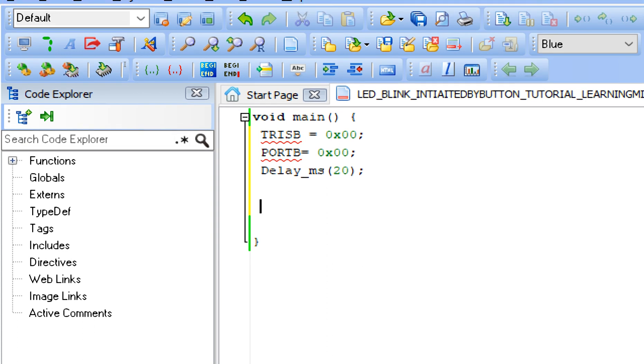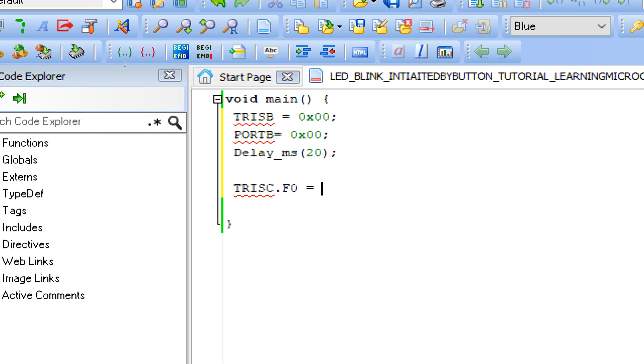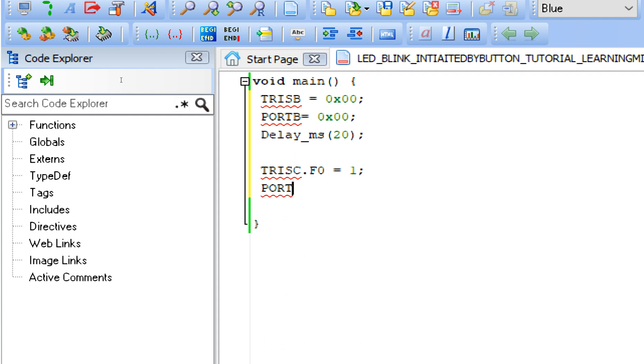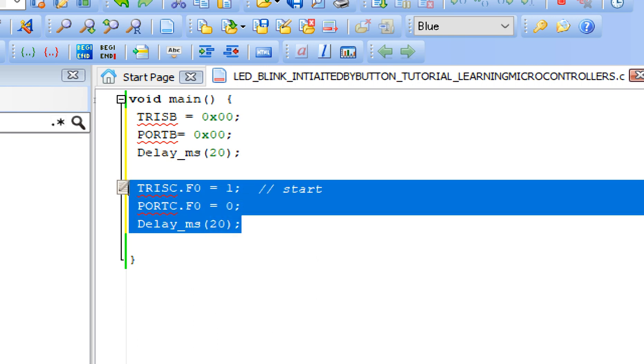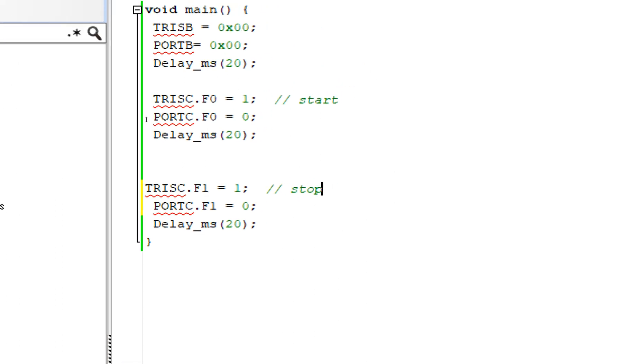Now for button initialization: we have two buttons at C0 and C1. For the first button, set TRISC.F0 equals one — that's input. For the initial state, write Port C dot F0 equals zero, because the 10k resistor is at the grounding end, so when the button is not pressed the signal is zero, and when pressed it sends a one. Give initialization delay. This is our start button. For the second button at C dot F1, similarly set it as the stop button.